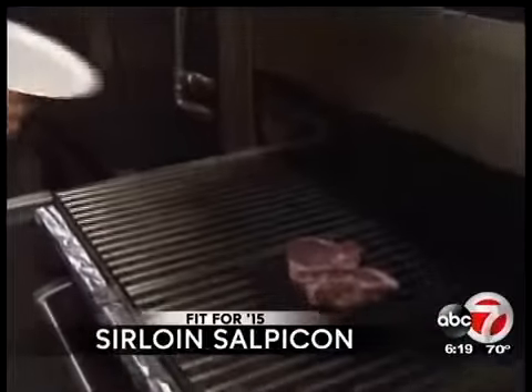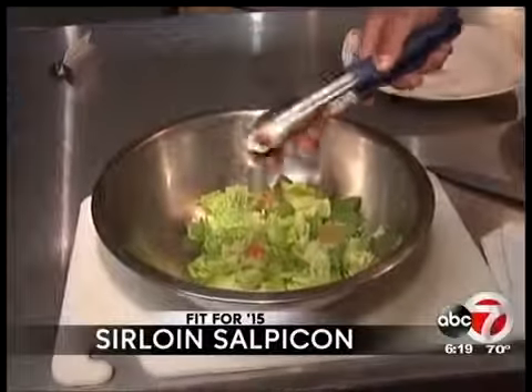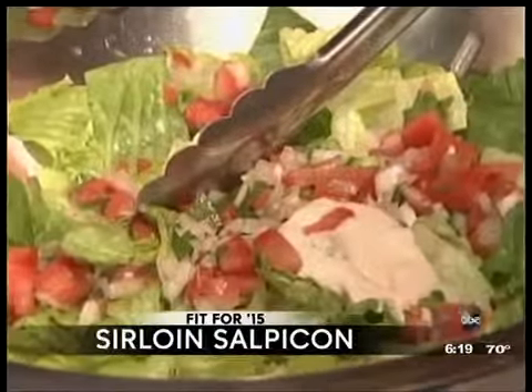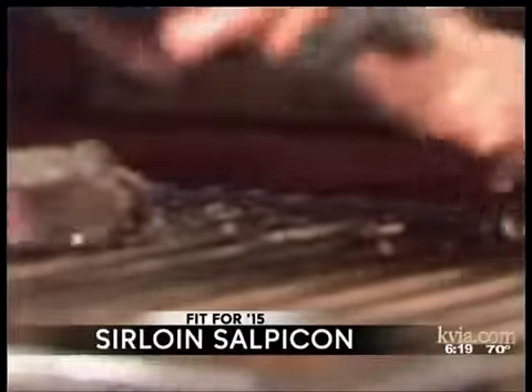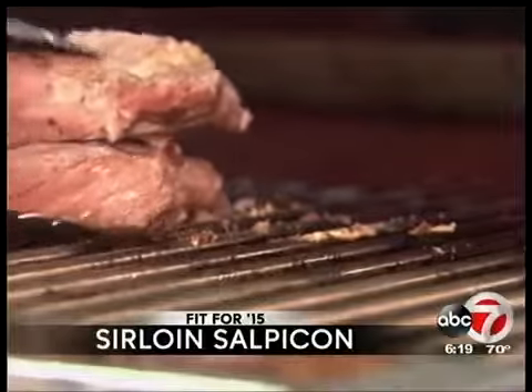We're going to grill our steaks next. Usually you're going to get salpicone with brisket, and the breakdown on brisket is usually about 80-20, so you'll have 20% fat in the brisket. No matter how you cook it, the lean part even picks up the fat also, so that's why we went with a sirloin — a far less fatty cut.